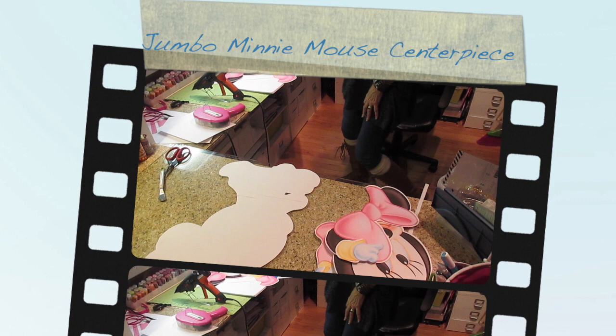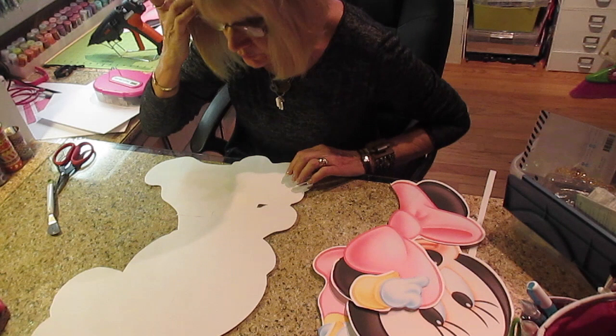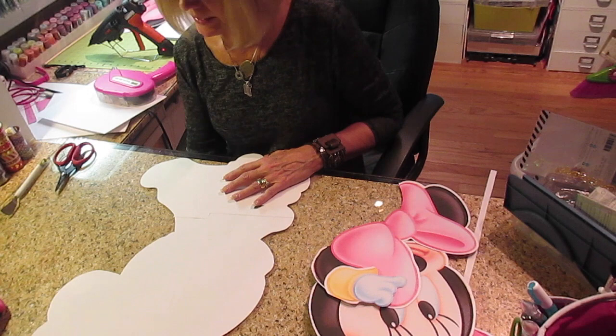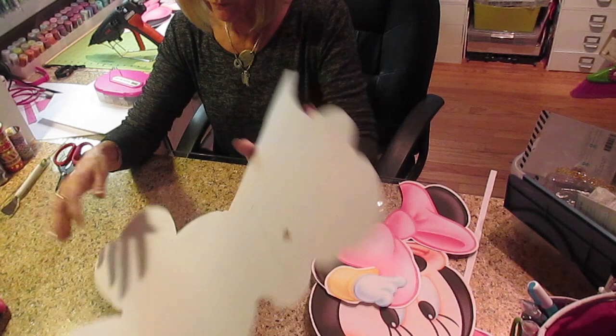Hi, it's Jill with CrickFlex. I hope my camera works this time. I just did a video on the first step of making a jumble centerpiece. I've been asked numerous times to start it from beginning to end because I know I have them out there, but I have so many videos it's hard to find those. Anyway, I'm working on a Minnie Mouse, and here's her offset that I did.